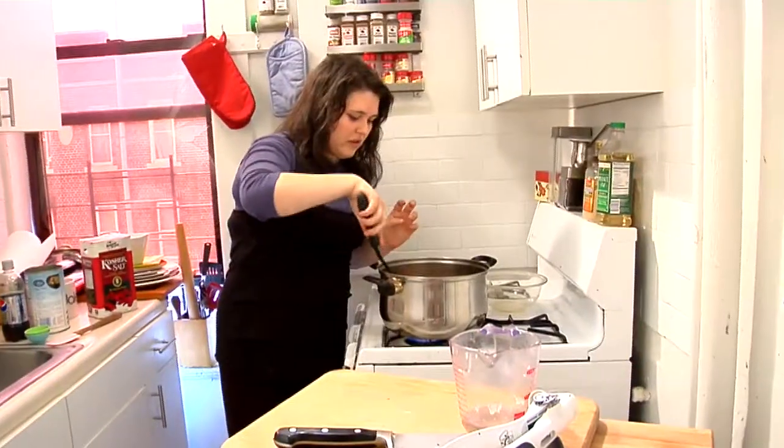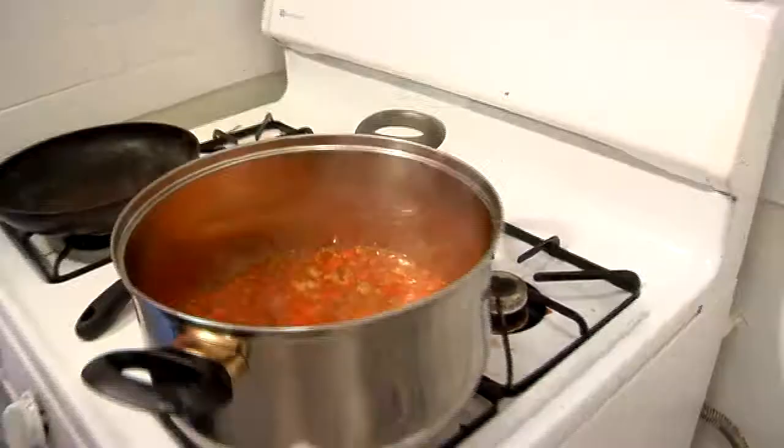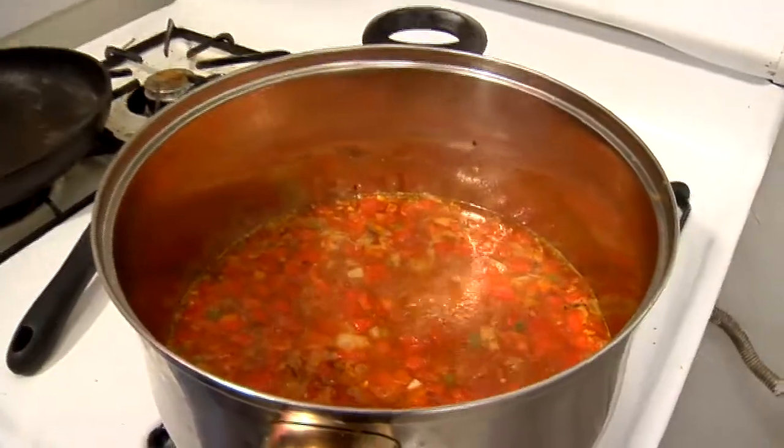This is the best soup for a cold — it will drain everything out of your face. Taste as you go, a little bit at a time, so you never put in too much. I'm gonna bring it to a full boil, then cover and let it simmer for 15 minutes.